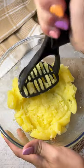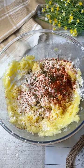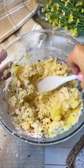We boil the potatoes and mash them, then we add potato starch, spicy paprika, chives and salt. We mix first with a spoon and then by hand.